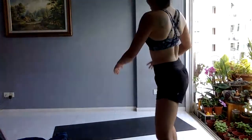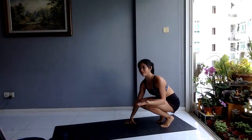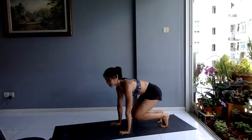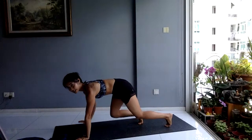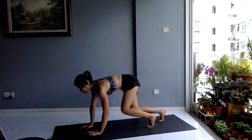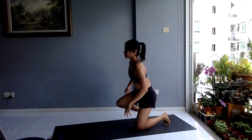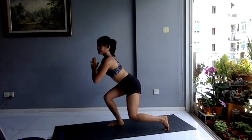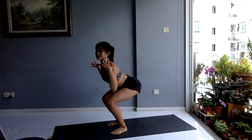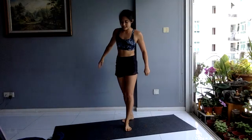First exercise: forward to reverse bear crawl. Try to move your opposite hand and opposite leg — 45 seconds of work, 15 seconds of rest. Second exercise: squat hold to reverse lunge. Staying low in that squat, coming out — make sure your shoulders are pulled back. Staying low in that squat: down, up, step back, lunge, up, lunge, up. That is your second exercise.